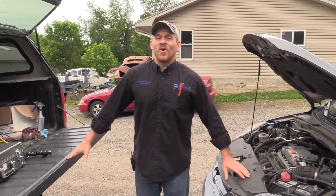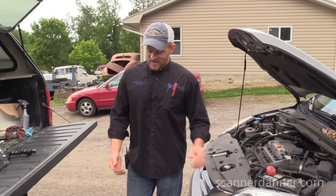Hey guys, Paul Danner here, aka Scanner Danner. My students gave me that name years ago. My name is not Dan, it is Paul.